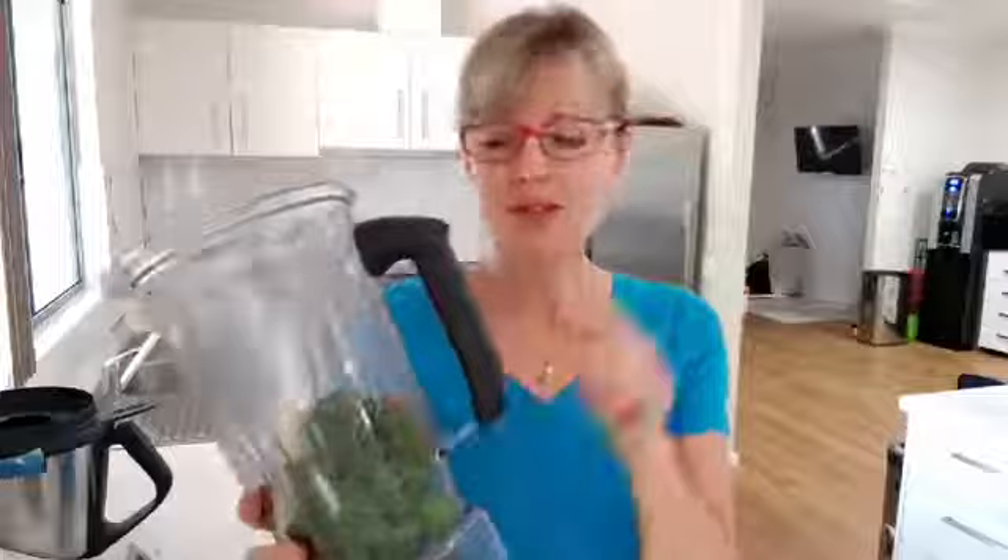So here we go — we've got the green, the fruit, the almonds and the water, and then we blend that. I don't use a lot of water because this is still quite runny, and I want it to be sweet — making the most of the banana's sweetness, or whatever fruit you're using.